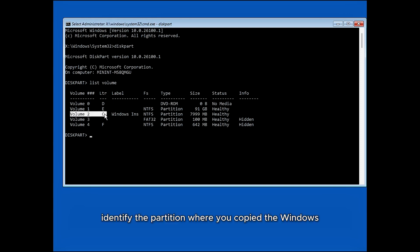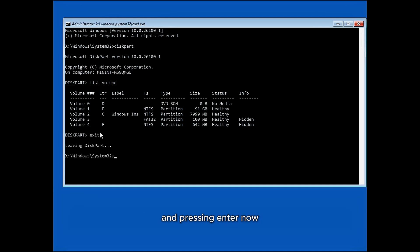Next, identify the partition where you copied the Windows 11 installation files and note its assigned drive letter. In my case, the partition is labelled Volume 2 and the letter is C, but yours may be different, so make sure to check carefully. Exit the diskpart utility by typing 'exit' and pressing Enter. Now navigate to the drive where you copied the Windows 11 installation files — in my case, it's the C drive.